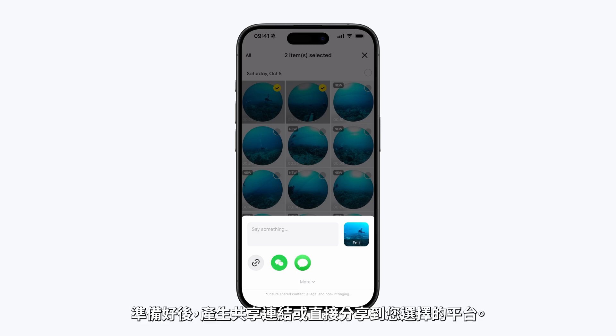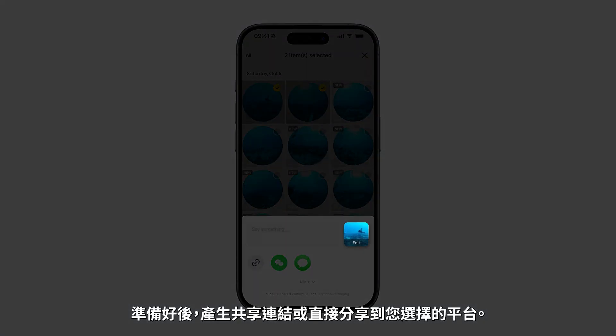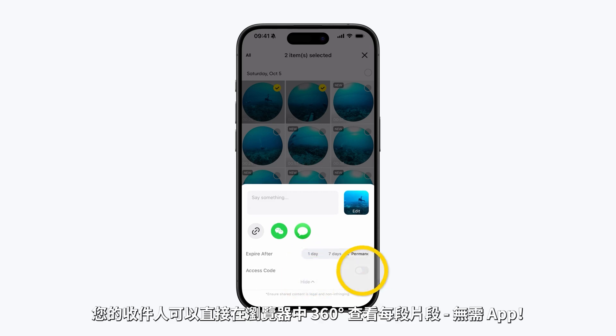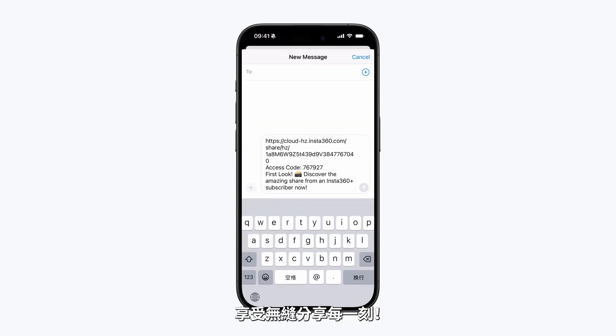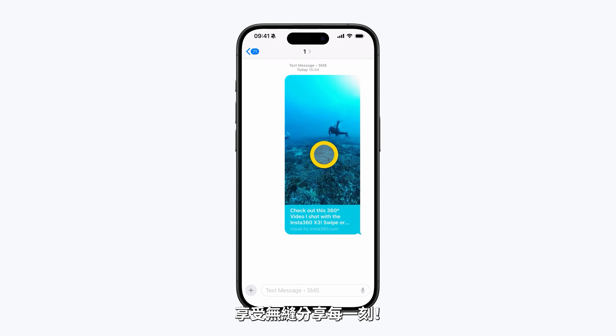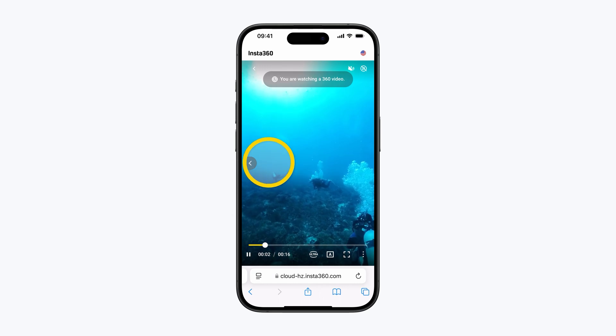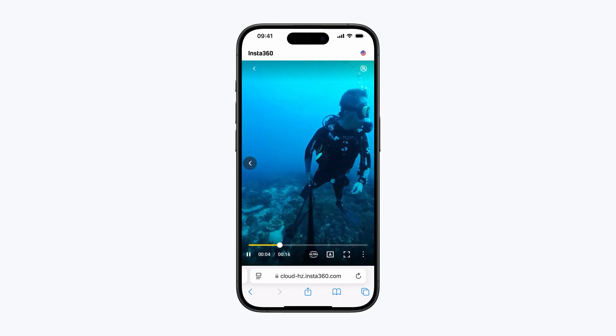On the Sharing page, you can customize the text, cover, expiration date, or add an access code for extra privacy. Once you're ready, generate a share link or share directly to your chosen platform. Your recipient can view each clip in 360 degrees right in their browser — no app required. Enjoy sharing every moment seamlessly.